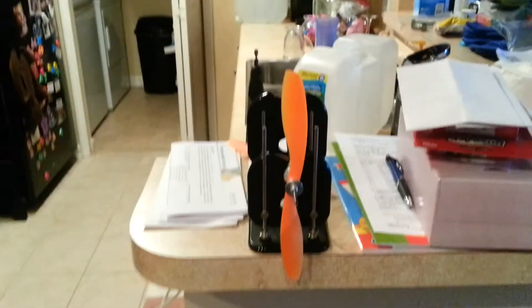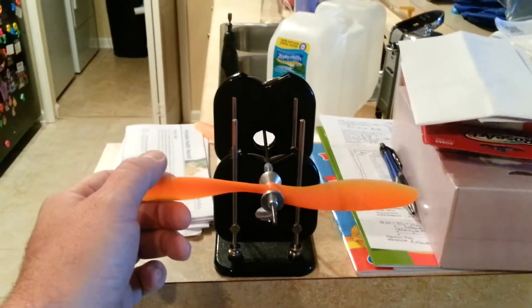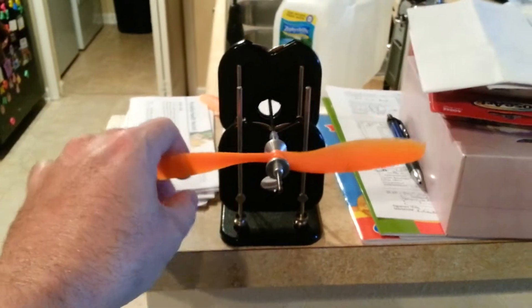These Gem fans are kind of weird. This is a brand new one, out of the bag. I did sand it a little bit to get a level balance. It's pretty good — I think it's pretty solid.